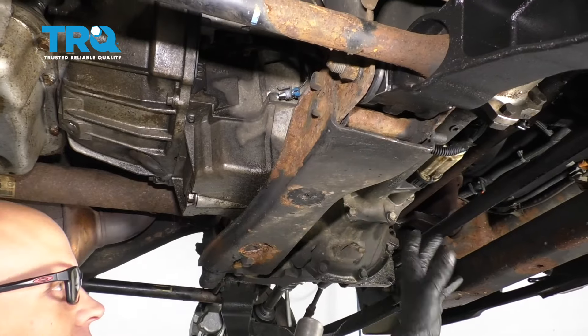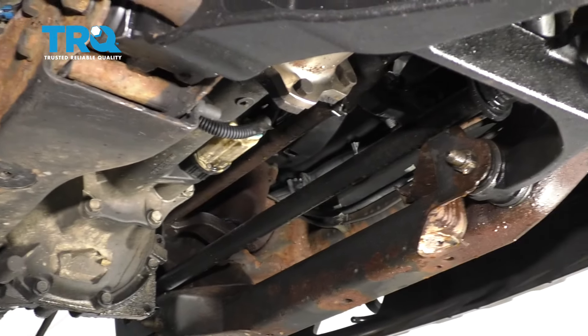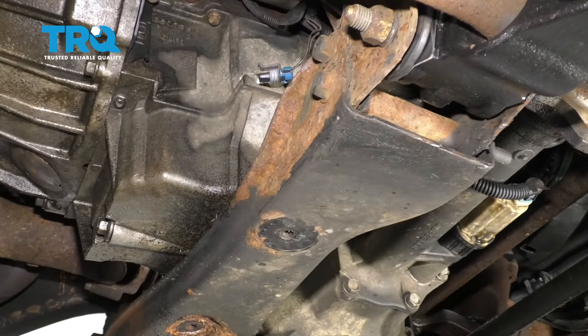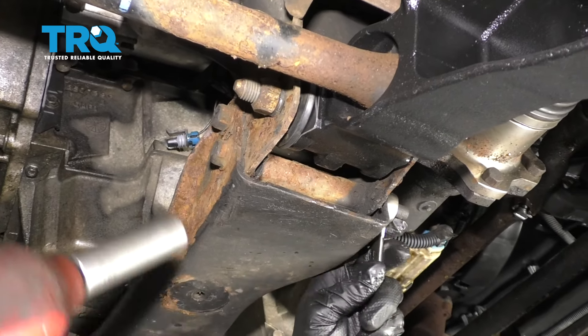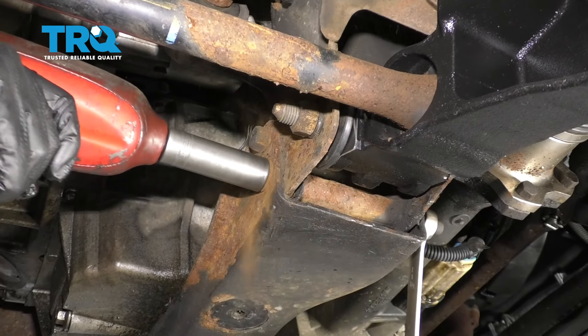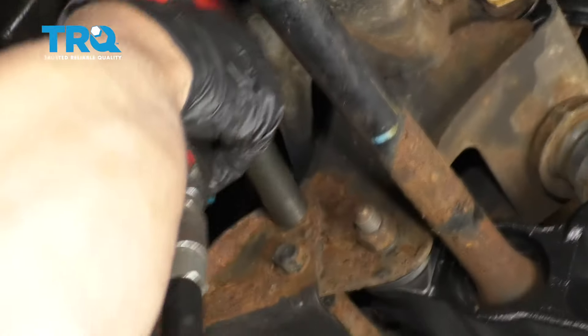Now if you have a shield that goes right here, you're gonna want to take those bolts out and take that down out of the way. This vehicle doesn't have that. Now I want to take this crossmember down using an 18-millimeter wrench on the back on the nut, and then an 18-millimeter socket on the bolt. Take this out and I'll do the same on this one.